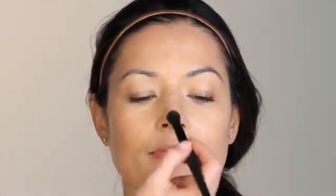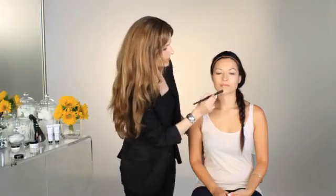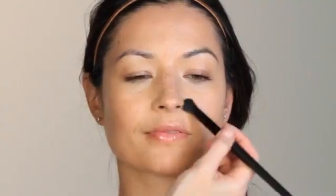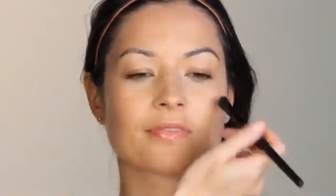You don't want too much powder — you really just want to set your work. Just tap that lightly onto the concealer work so that you don't move it; it will just serve as a further airbrush effect for that concealing work. Just perfecting the skin, perfecting the texture, blending out any imperfections, and really sealing that work that you did with the concealer earlier.